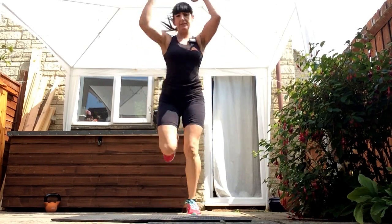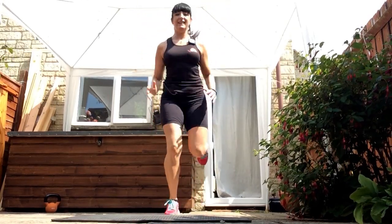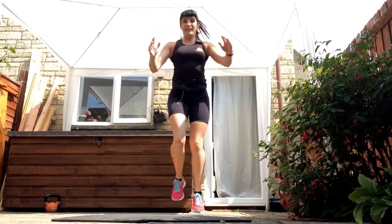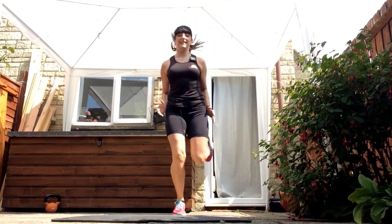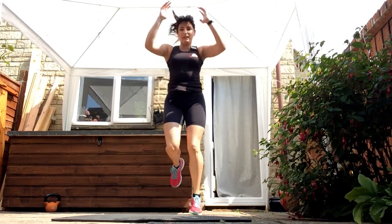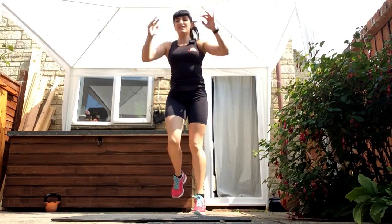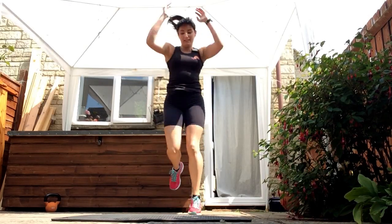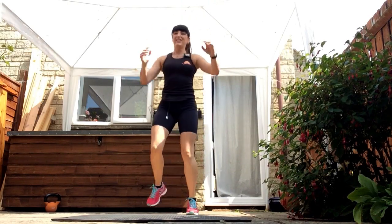Reaching all the way up, bringing those hands down to your hips. Keep going — push, push, push. Fast as you can. Remember, it's only 30 seconds. Good, rest.